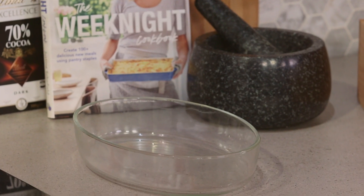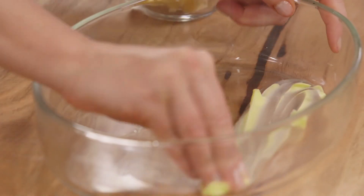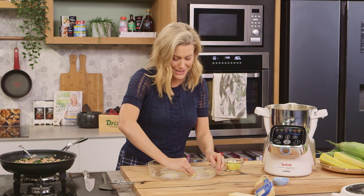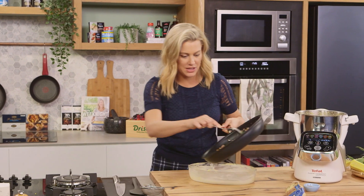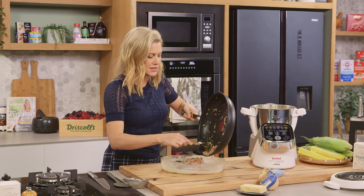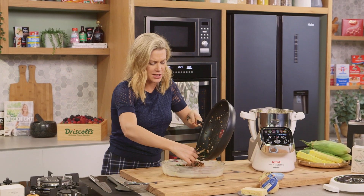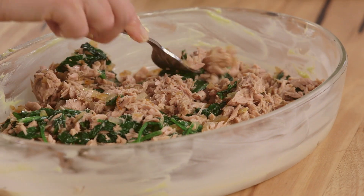Let's get our gratin dish prepared — just a two litre gratin dish is great. We need some butter, and I'm just going to spread that on the base and the sides so it doesn't stick too much. It'll make it much easier to clean later on, and I like the flavour of the butter in this too. And we can add our tuna mixture and evenly spread it out. I've used a tuna and spinach combination here, but any greens work nicely for this — I've done this with kale before, or even just leftover veggies fried in some onion work nicely. Just bulk it out the way that you like.